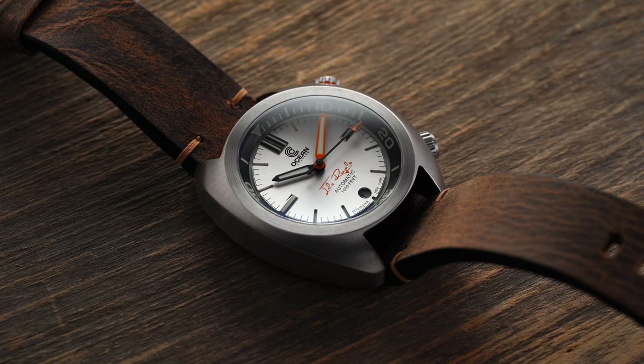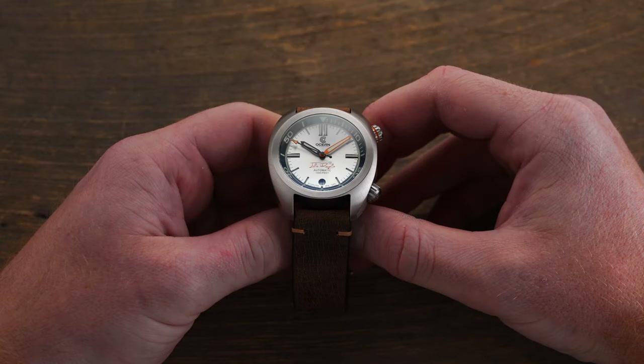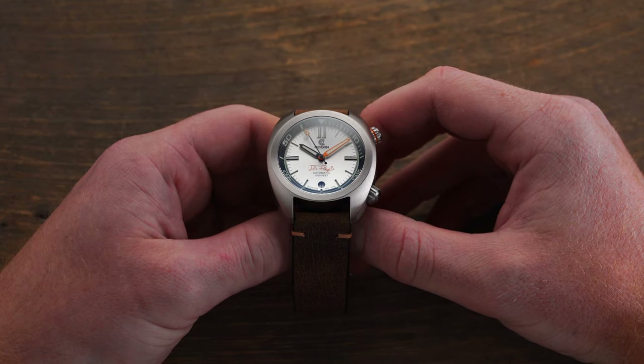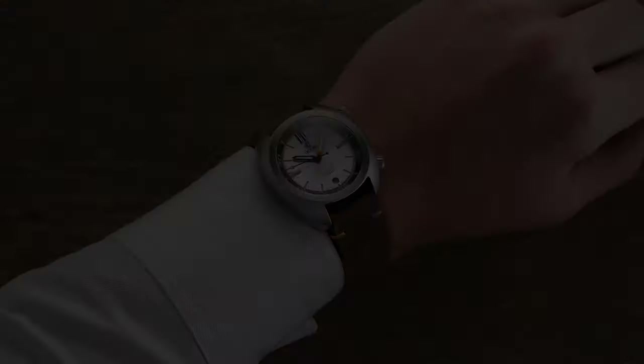The model we have here is a member of the Great Lakes collection — a new model unveiled this year. It comes in a compressor style case, with this particular variant coming in a silver dial known as their Isle Royale. There are also a few different dial variants available including black and blue.